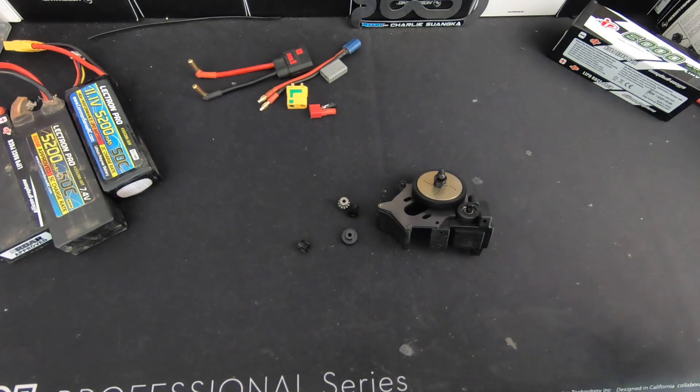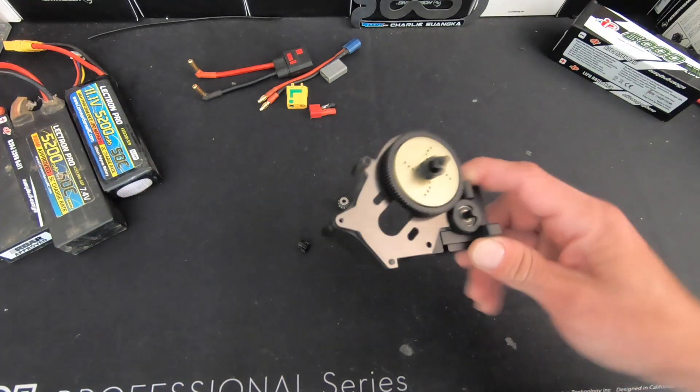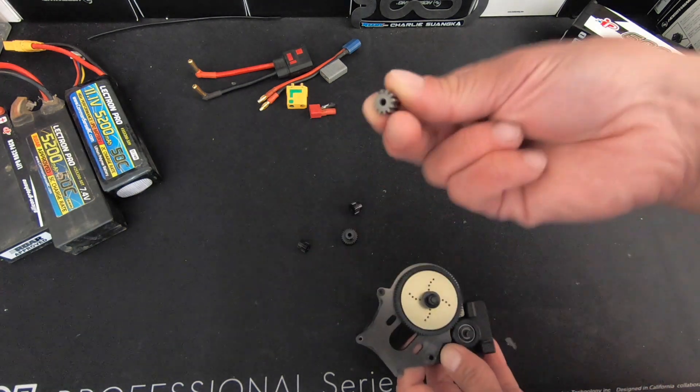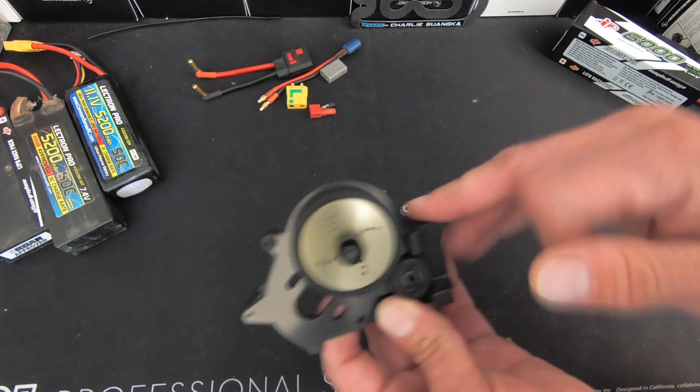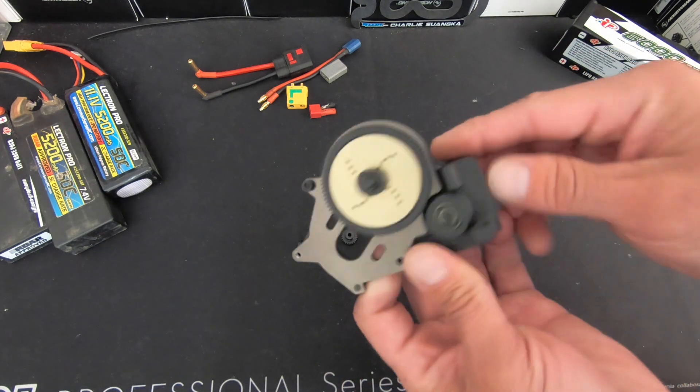Item number two is gearing. I get asked all the time: what's the best gear ratio to run? What can I do for max speed? There are two gears on any vehicle — one on the motor, called your pinion gear, which is the little one that goes on the motor, and then there's the big one, the spur gear that's on the vehicle's drivetrain. This is like a transmission out of a tool — there's a ProLine Pro 2 transmission.